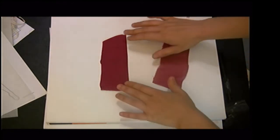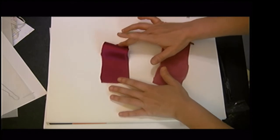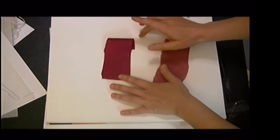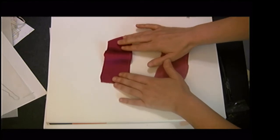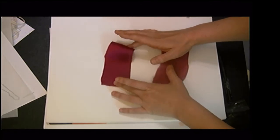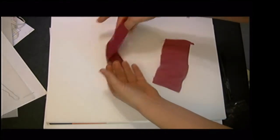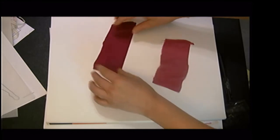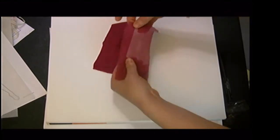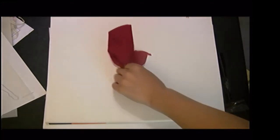With the charmeuse, doing the same test, I get a little bit more height — it has slightly more body — but still not very much before it falls over. Both chiffon and charmeuse are very fluttery, very flowing, very limp, and very soft.